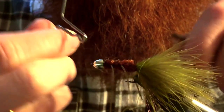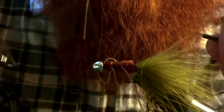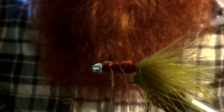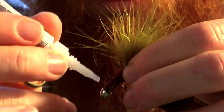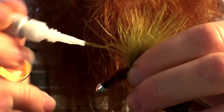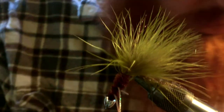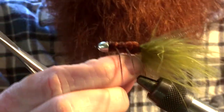Then we can go ahead and whip finish. I'm actually going to whip finish this twice to really ensure that it stays on. Then I'm going to add a little drop of super glue, doing this with the head angled down so it kind of runs downward, not back into the chenille. And there we go — that is the monster bugger.